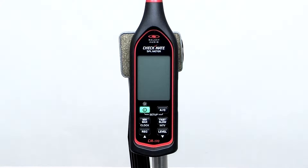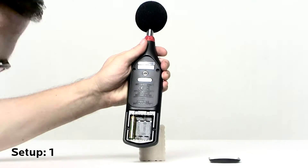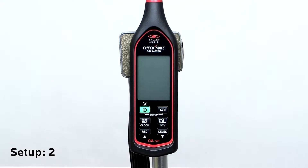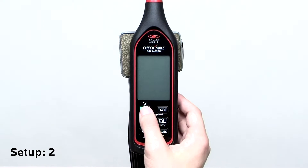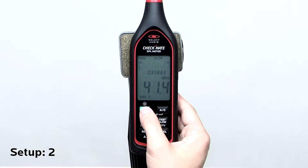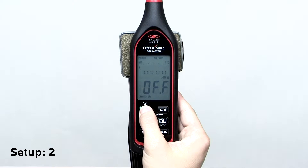We will first go through the setup portion from the quick start guide. First open the battery cover and insert the four AAA batteries. After inserting the batteries, press the power button to turn on the unit. There is a battery indicator to show what the battery level is. Press and hold the power button to turn off the unit.